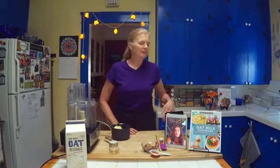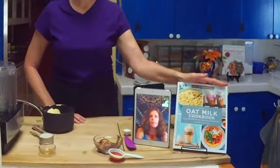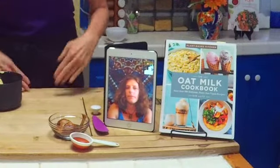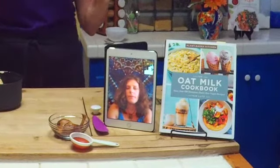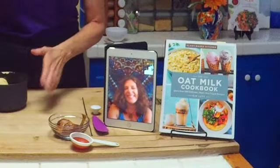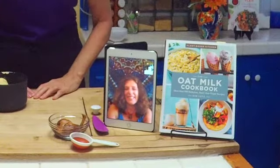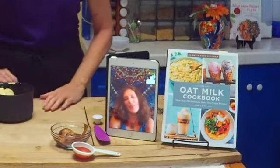Hi Kim! Hi Stephanie, thank you so much for having me today. So Kim and I know each other through the food blogging and cookbook writing world. Kim is the author of this beautiful new cookbook, the Oat Milk Cookbook, and we're going to be talking all things oat milk today.